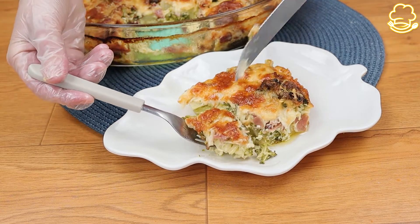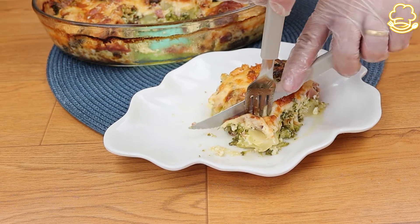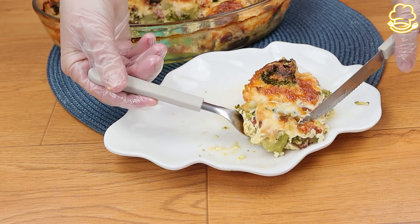Don't forget to leave a comment below telling us what you thought about this recipe. You can rate it from 1 to 10 and tell us if you liked it. I hope you enjoy it and I'll see you next time.